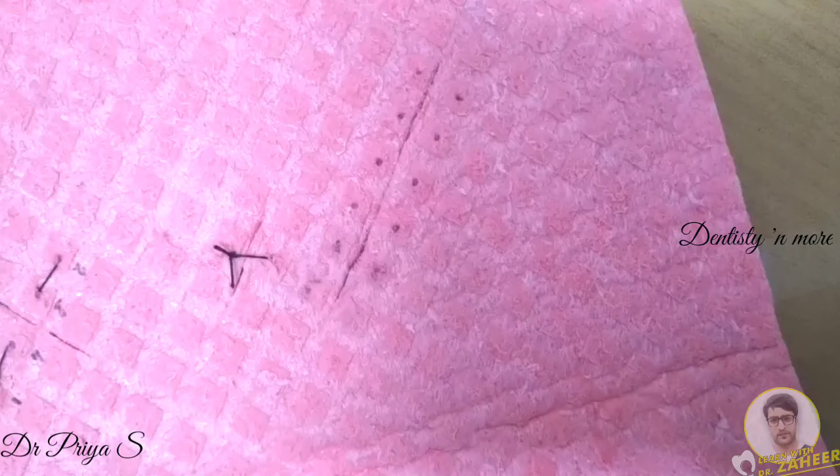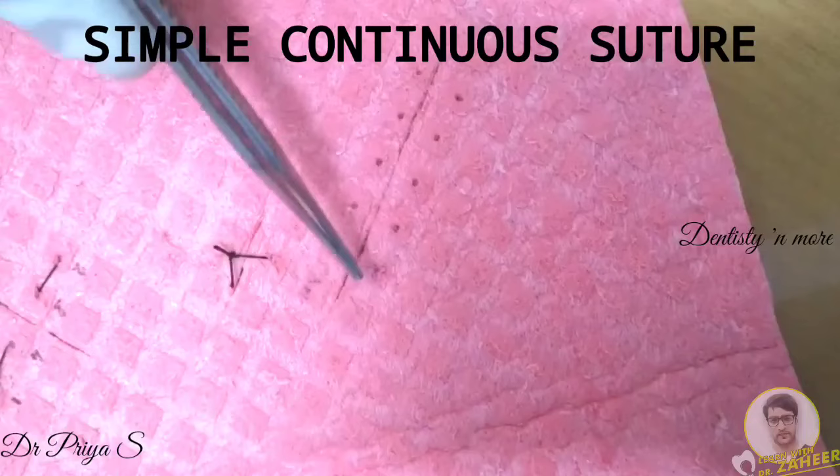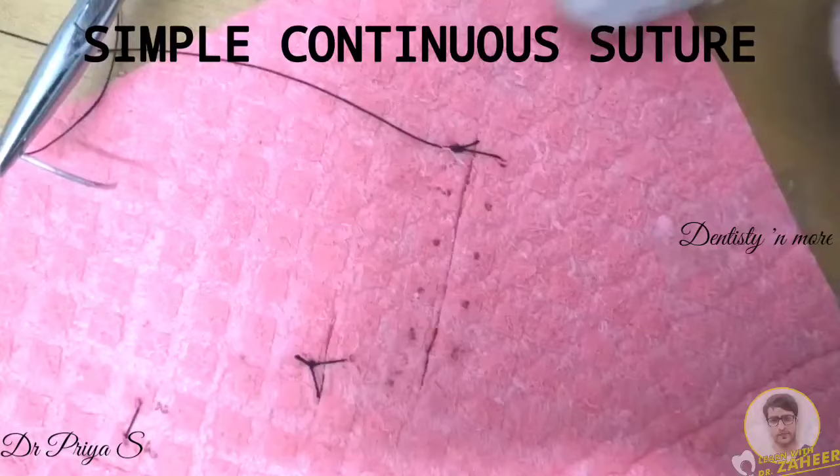Moving on to the next suturing technique: simple continuous suture. This provides a rapid, secure closure with an even distribution of tension along the length of the wound, which prevents excess tightening in any one area. It also provides better wound edge eversion and a watertight closure. The first step is to make a simple interrupted suture at one end of the incision line.